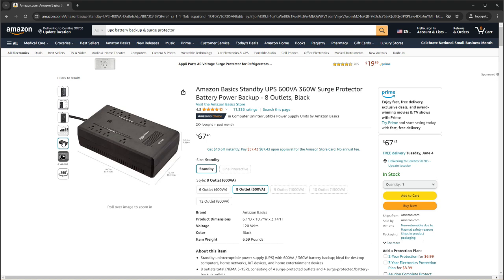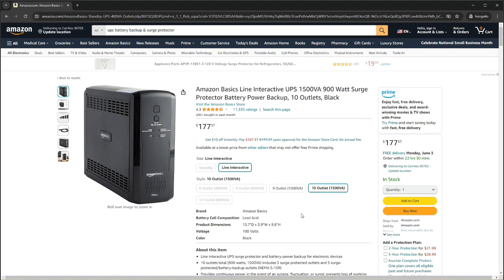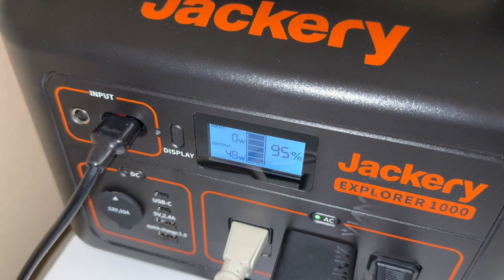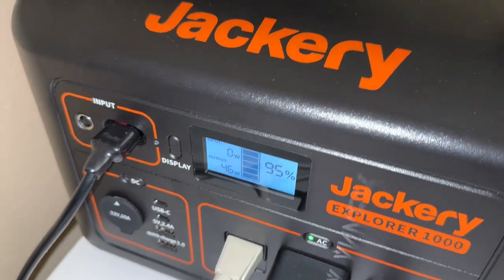You can also get larger battery versions of this for $200-$300, but at that point, you might want to consider the next option, which is what I've been using more often — a solar generator.